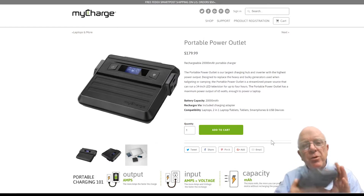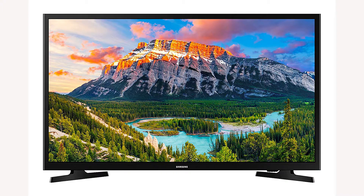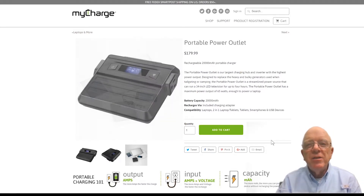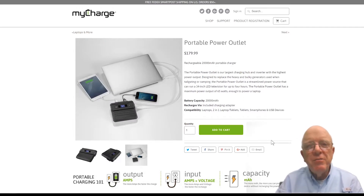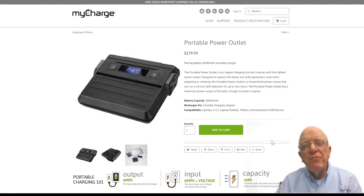The beautiful thing is, let's say you've got a 34-inch LED TV. Most of them are actually 65 watts or less. And if it is, you can take it tailgating and watch a large 34-inch screen for your shows, your entertainment, your movies, whatever you're looking at. You can power it with your laptop, and with your MyCharge portable power outlet you can keep that TV screen going for up to four hours. Your laptop battery should certainly last you four hours — you've got four hours of entertainment no matter how far off the grid you get.